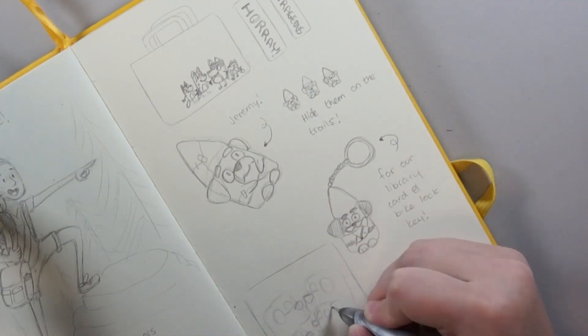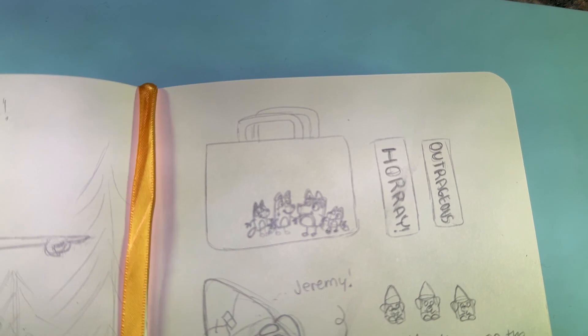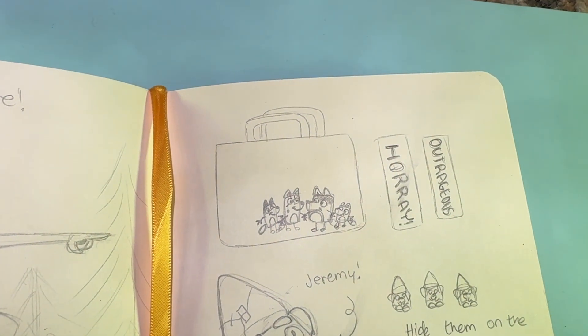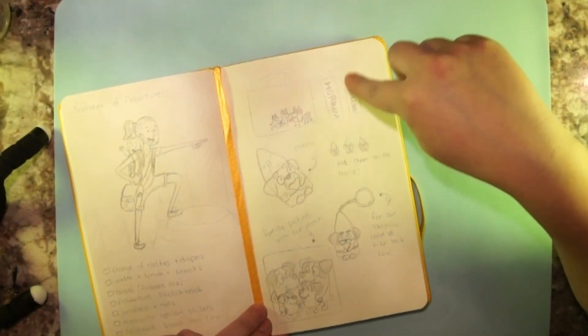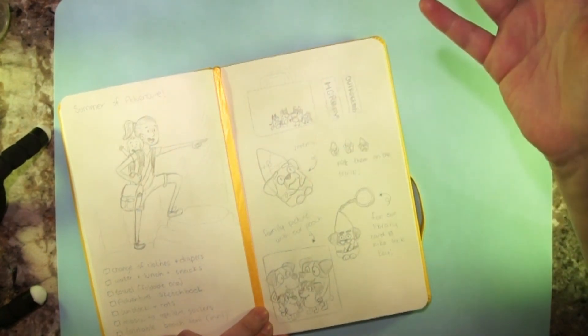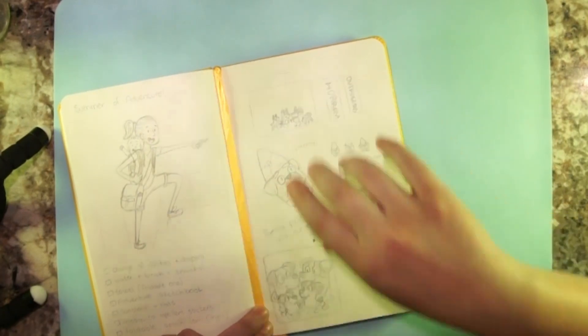Without further ado, let's start with the tote. The idea for this tote is to make it in that really sketchy design from the Escape episode, because I thought that was such a creative and cute way of portraying the characters. I'm gonna put the whole family on the front, and on the sides I want to use 'Hooray' and 'Outrageous.'